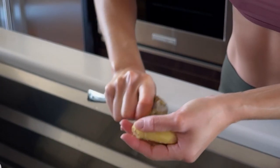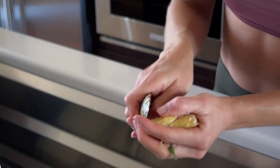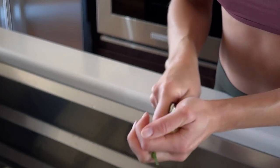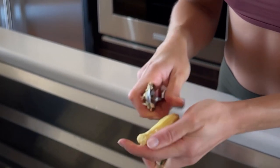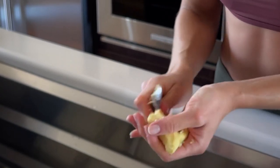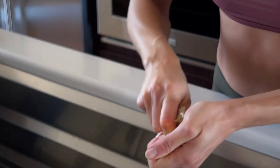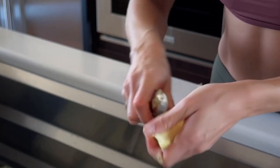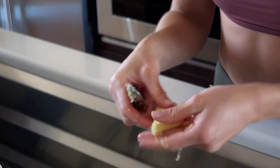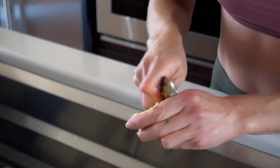You have a lot more control than with a vegetable peeler because you can get into the little nooks and crannies. You're also not going to cut yourself. It's so much easier to clean than a vegetable peeler, it's quicker, and you don't have to buy a vegetable peeler if you don't have one. Ginger smells so good — rinse it real quick.